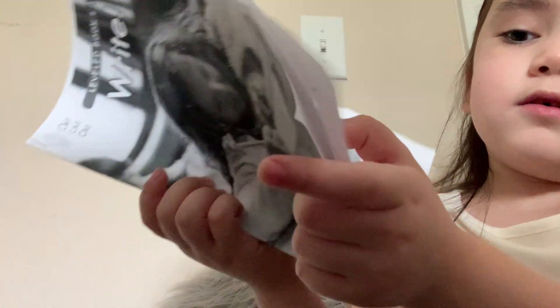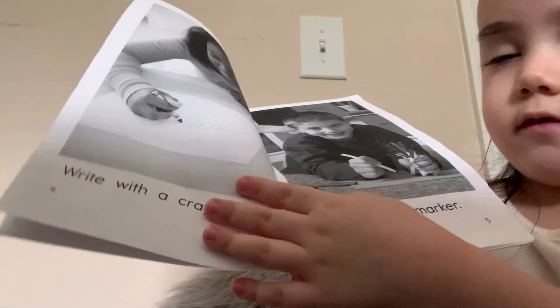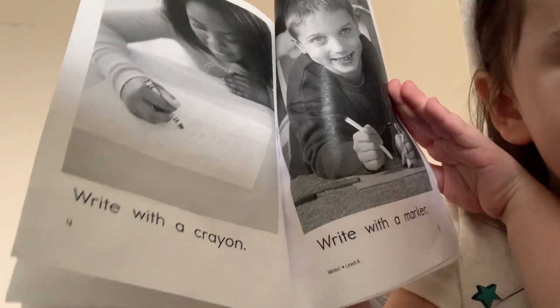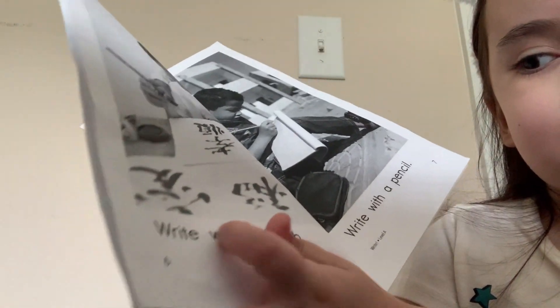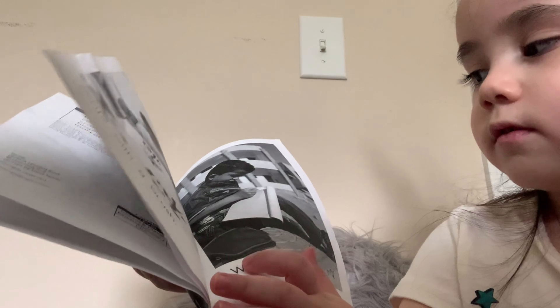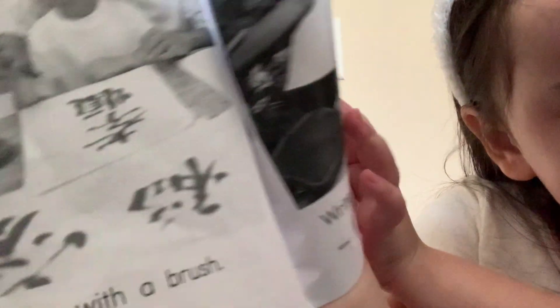Write with a crayon. Write with a marker. See that guy holding a marker right there? And the crayons. Write with a brush. Write with a pencil. Look at that guy have some pencils.